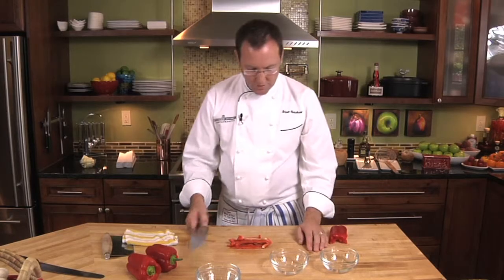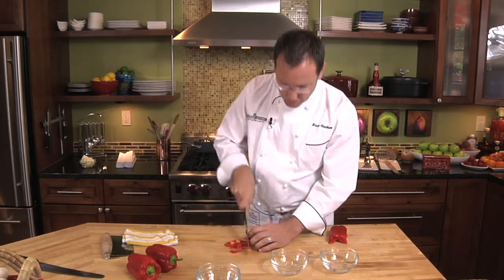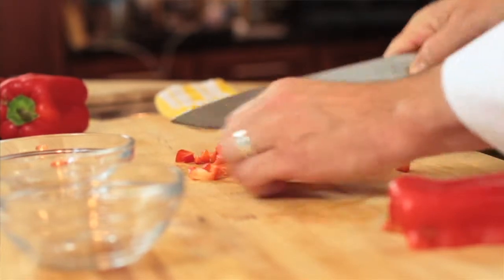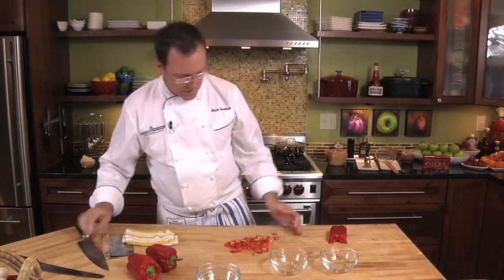I'm going to turn the whole thing, line it up, and go in this direction. So basically what I have is one diced bell pepper.